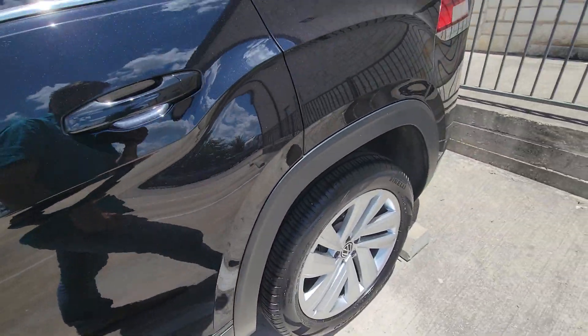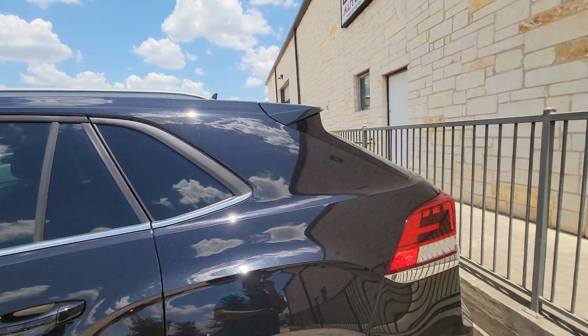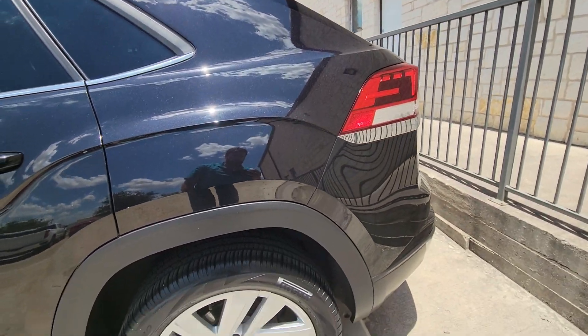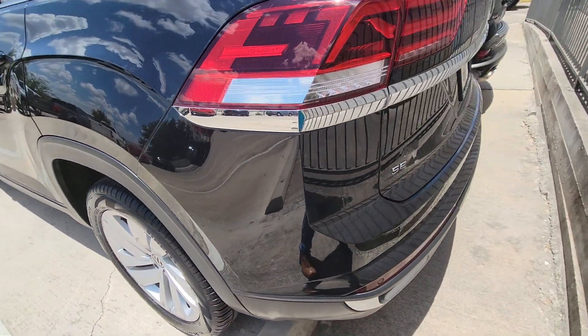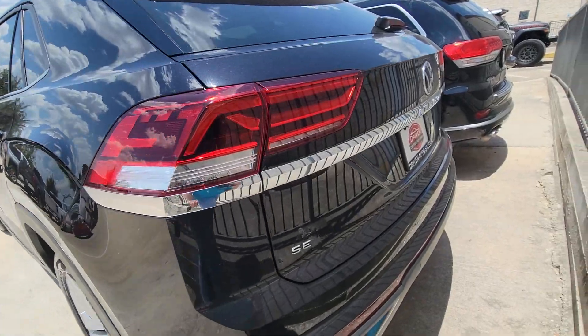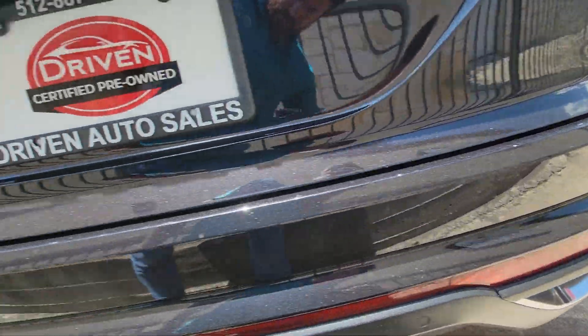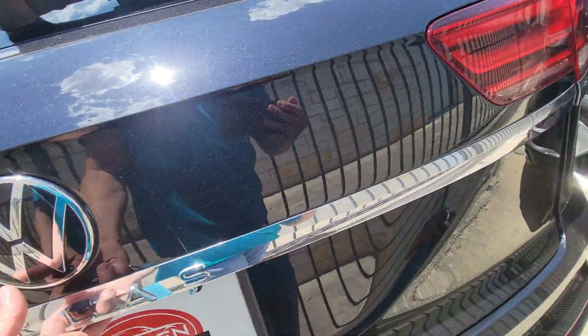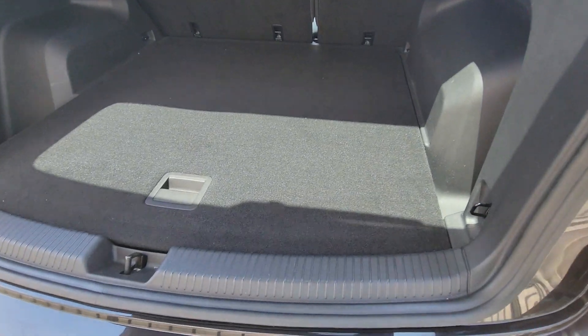It does have a window tint on it — the back windows look like they're pretty heavily tinted. Same tread and rim condition on the back rims. Looking at the tailgate and the bumpers, they're in good shape, no issues there at all.